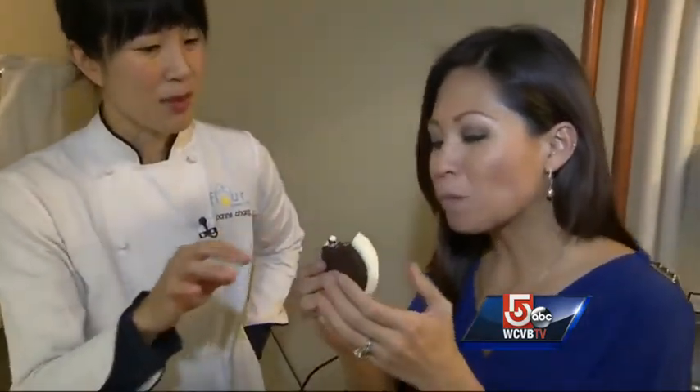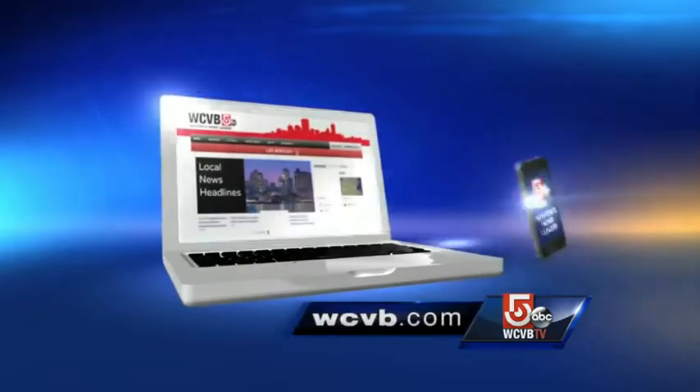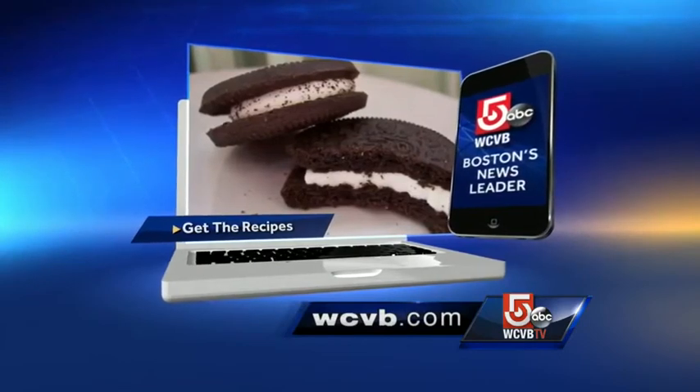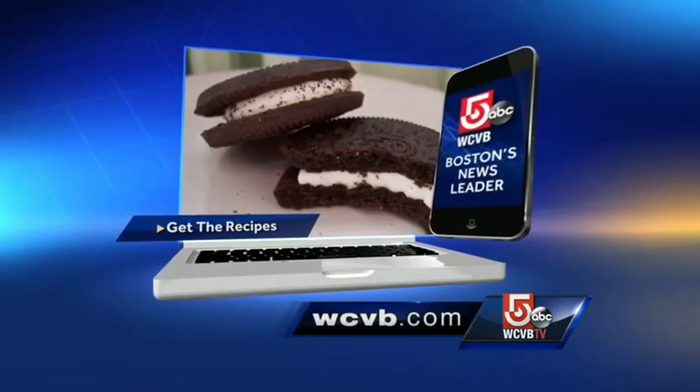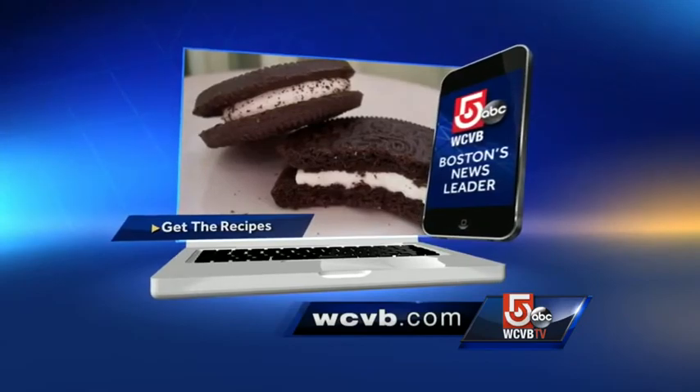In the kitchen, Antoinette Antonio, WCVB NewsCenter 5. I don't know if it's a good idea to show these things — now we're all starving. You can get the recipes and make your own Oreos and Pop-Tarts on WCVB.com. You'll also find them on our mobile news apps.